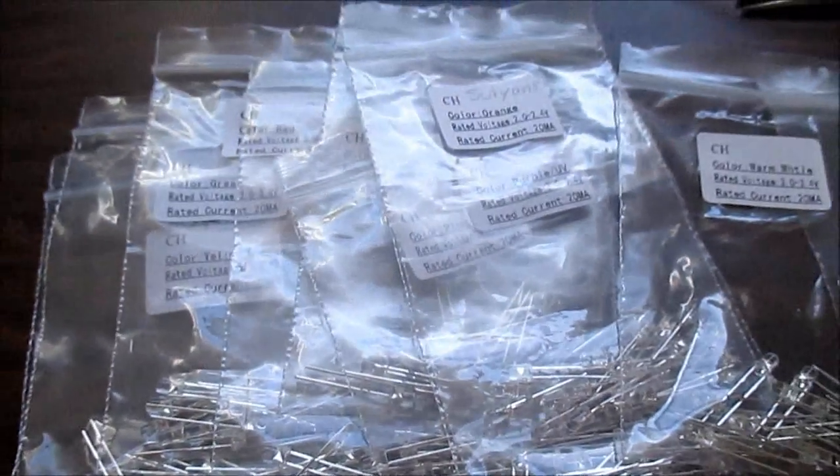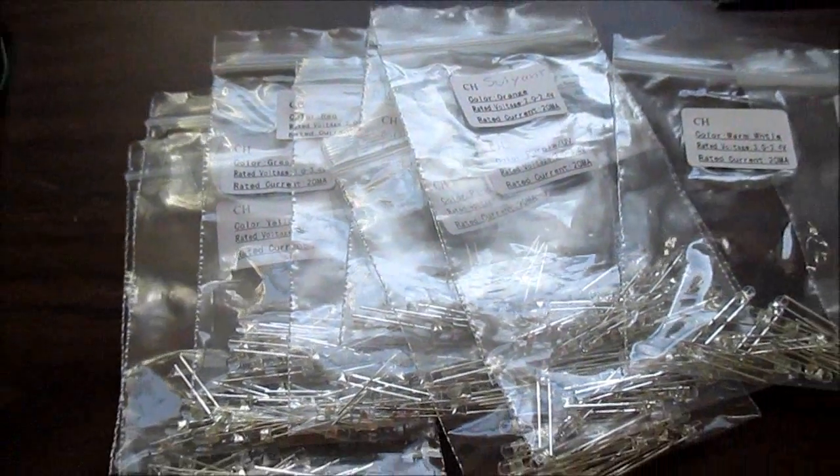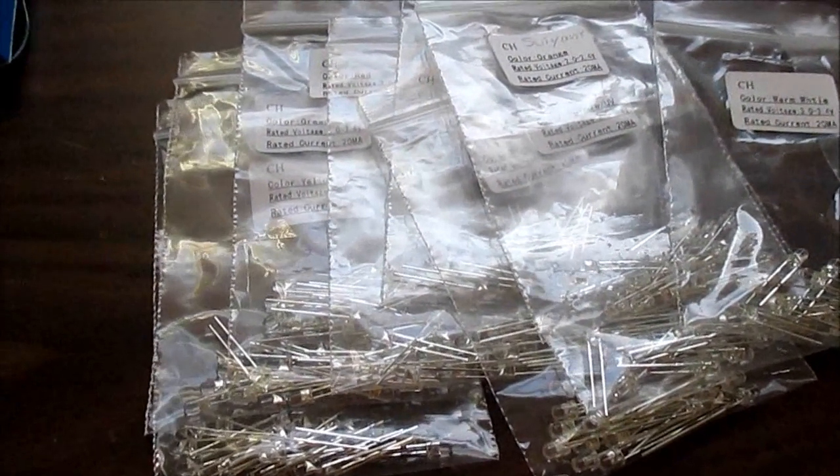I should mention I paid about $8 for this with free shipping, and it took only about five days coming from China.